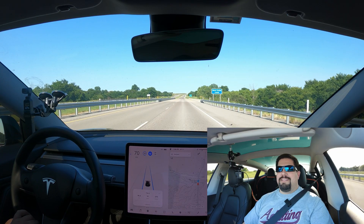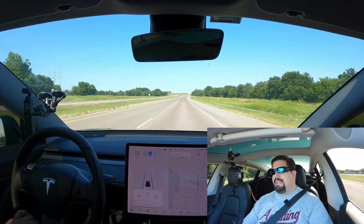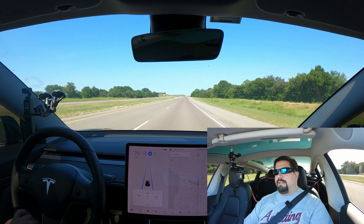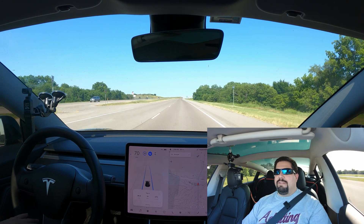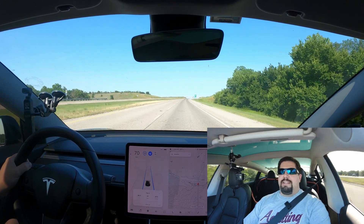We are crossing the bridge — this is the end point. We're at 36.3 miles and 272 watt hours per mile. That's 36.4 miles and 272 watt hours per mile for the outbound leg with the stock aero wheel covers.